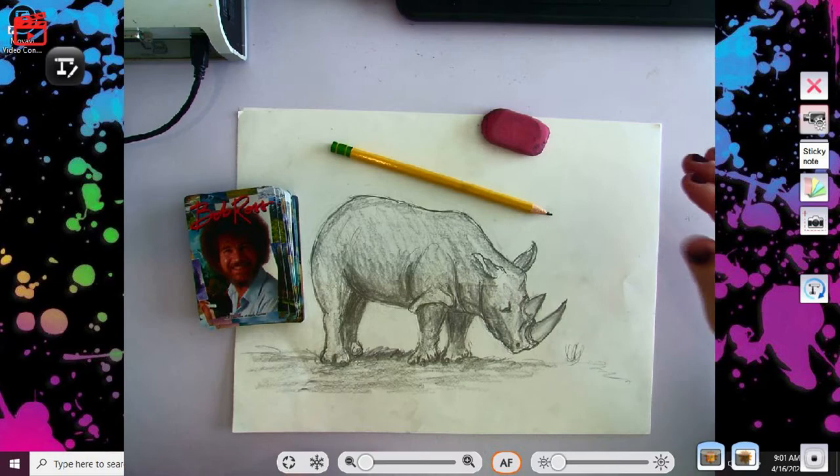Go ahead and get a sheet of paper, pencil, and eraser and come on back.